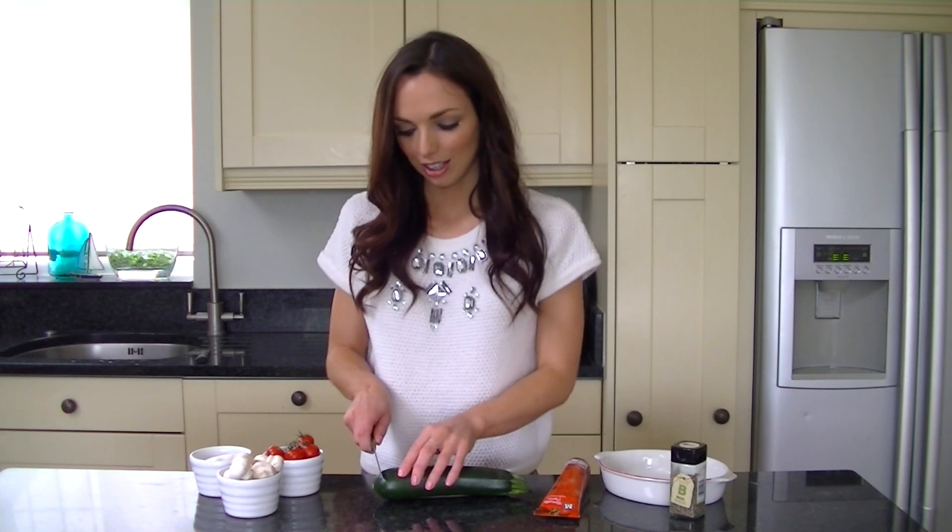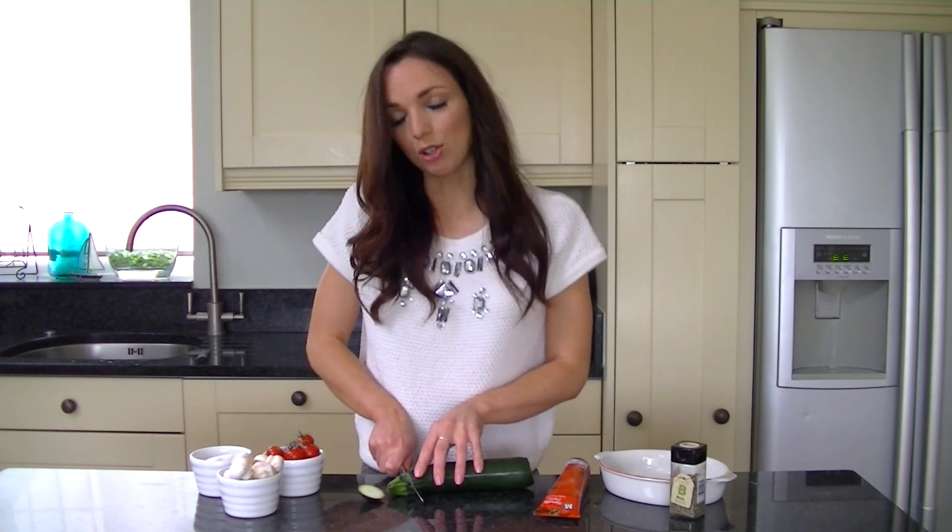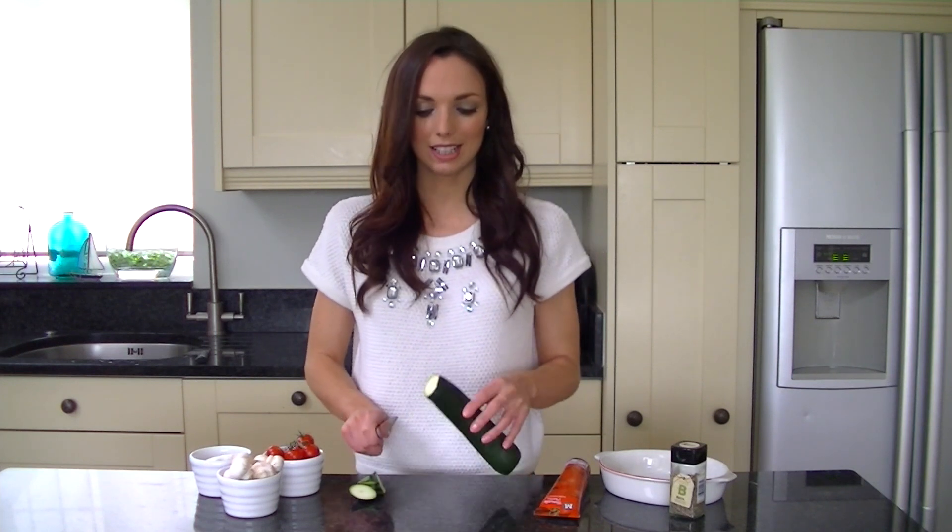To start, you want to wash your courgette and just slice off the ends. Courgettes are a fantastic source of vitamin C and fibre and are also low in calorie, so they're great if you're following a calorie controlled diet. You then want to slice it lengthways and that's going to make the base of our courgette pizza boats.